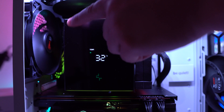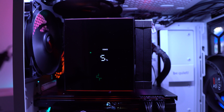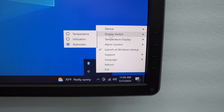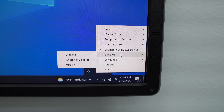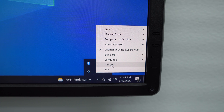If you connected this to your motherboard's ARGB connection, you can control it with your motherboard's RGB software. The AK Digital app lives on your taskbar. Right-clicking lets you select your device. Under display switch, you can show temperature or utilization, or select automatic to cycle between the two. Under temperature display, you can select either Celsius or Fahrenheit. There's alarm control you can turn on or off, an option to launch the app at Windows startup, website support, update checks, language selection, and a device reboot option if you're having issues — it is an extremely simple app.